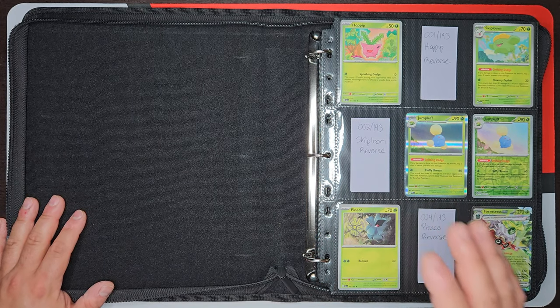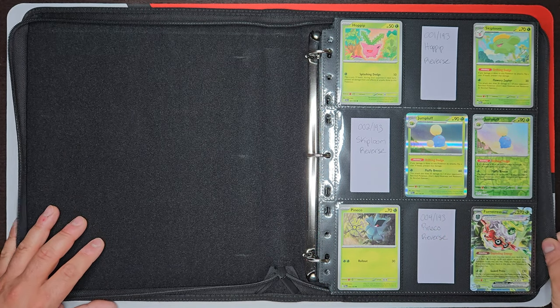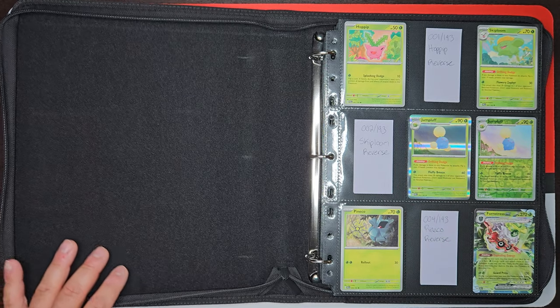This is going to be my absolute favorite one. I've been testing out a bunch of different binders and this is the one I keep going back to as my favorite. I'll have this thing linked down in the description below.